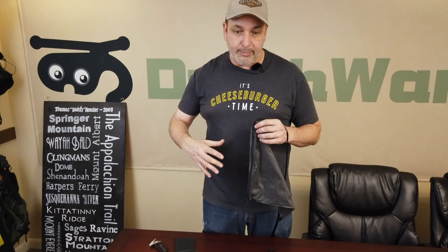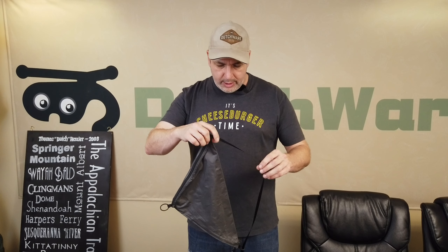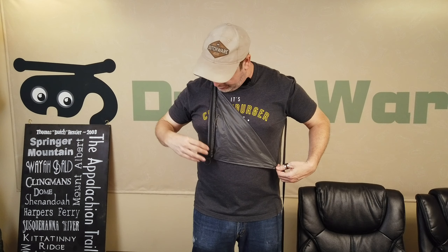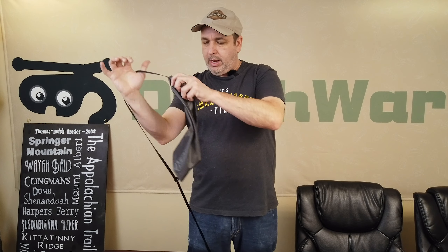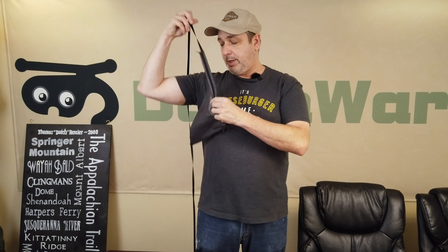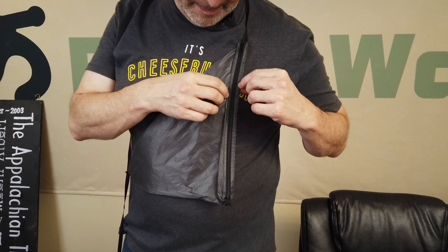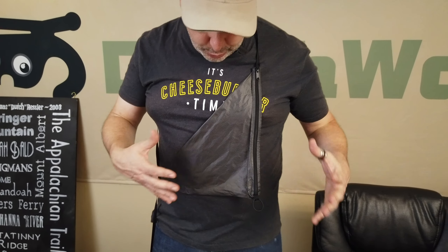It is one simple pouch that holds everything. The way you put it on — this is the top and you can put it on in either direction. If I'm right-handed I can put it in this way, and if I'm left-handed, the way we wrap the zipper, the zipper stays front in either direction. So you can wear this in either direction.